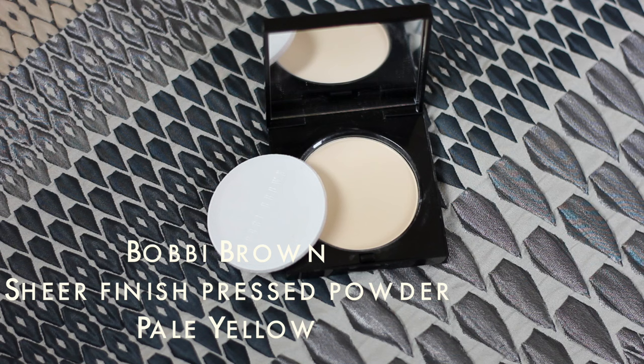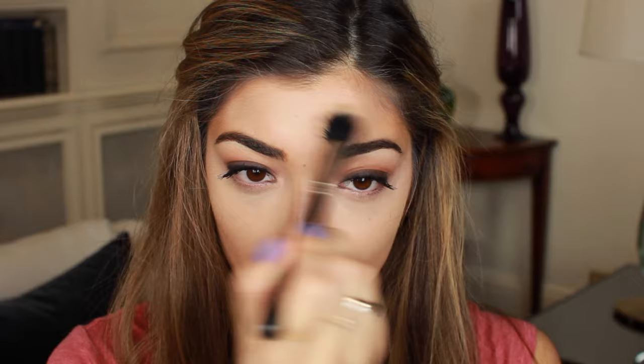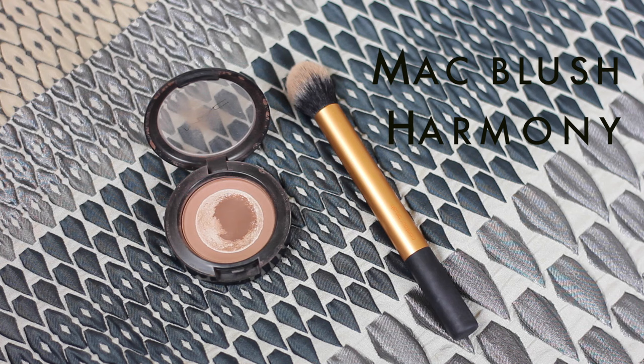Now speaking of yellow, I'm actually going to set everything with a yellow powder. This one's from Bobbi Brown and yellow powders work wonders. They're perfect for keeping that highlighted look without actually having to use a shimmery highlighter. So I'm using this on a fluffy brush just wherever I applied the concealer. This Bobbi Brown powder is so finely milled and it's perfect for setting the under eye area because it's not thick or heavy — you can hardly feel there's an extra layer there.